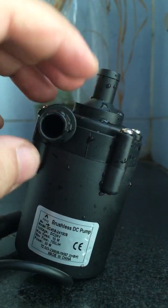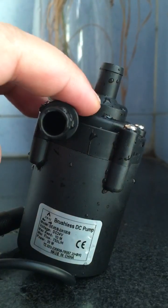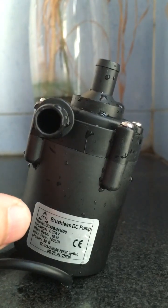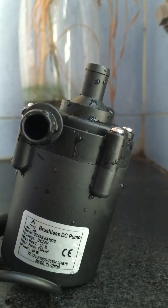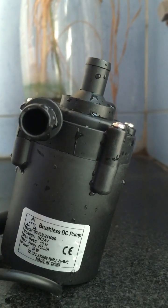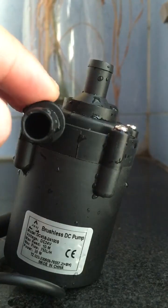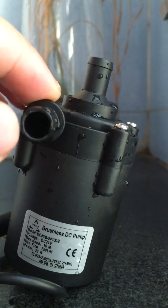This small micro brushless DC water pump adopts three-phase sine wave brushless DC control, rather than the traditional square wave. The rated voltage is 24 volts, max head 10 meters, max flow rate 750 liters per hour, and power consumption about 30 watts — may be higher.